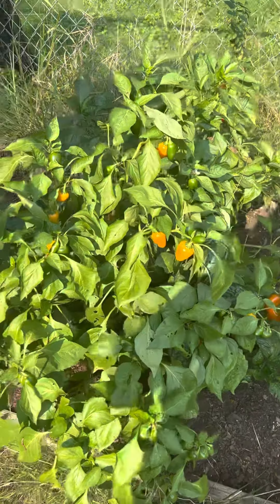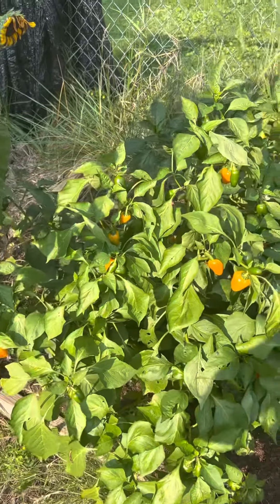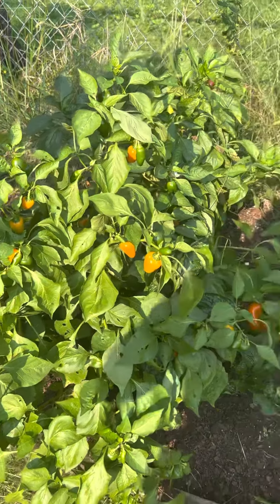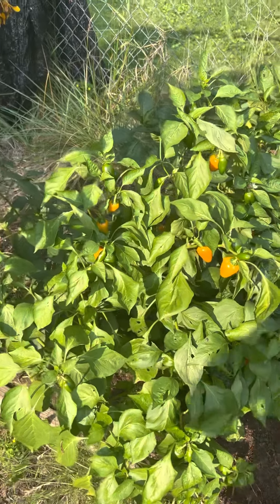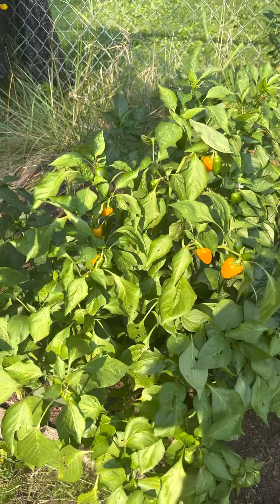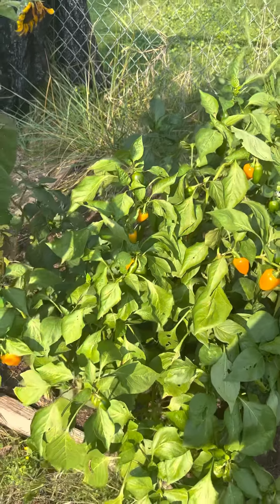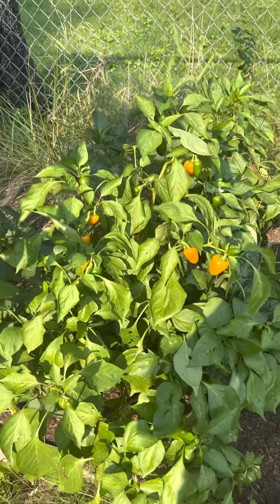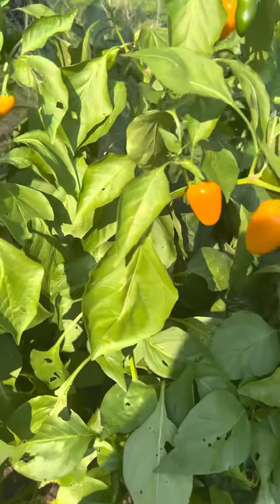Good morning! Let's talk about lunchbox peppers. My sister has me hooked on these peppers — we took a road trip and we were eating these with hummus and ranch dressing, just dipping them in. So I decided this year I was going to grow some because they were so good.